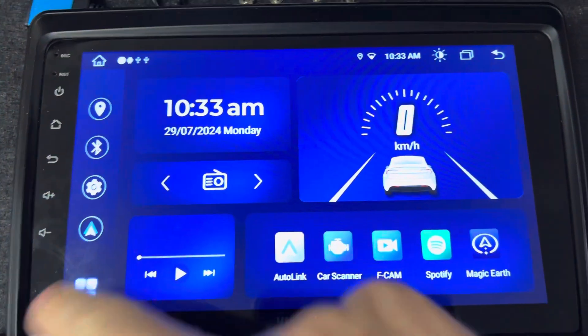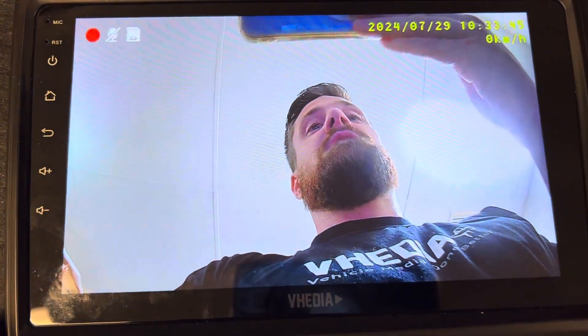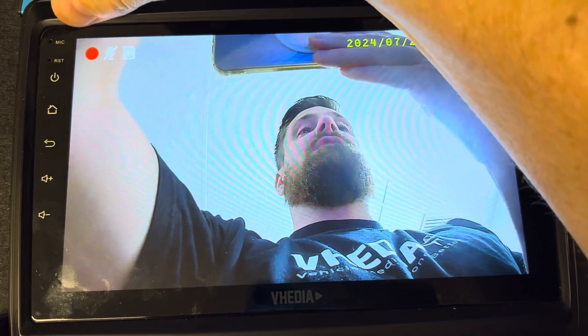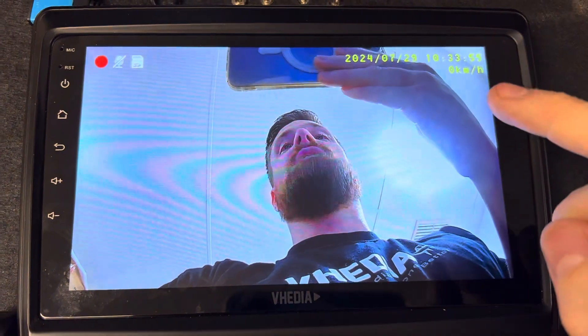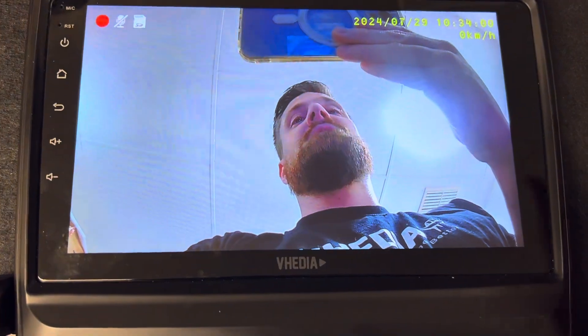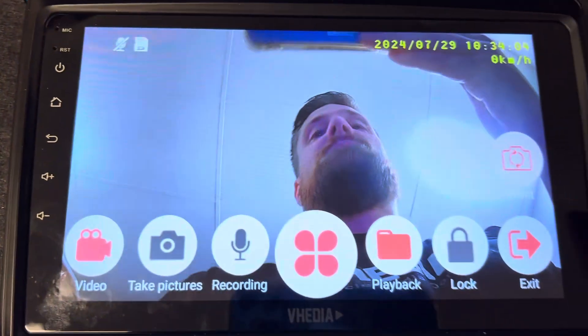If you go into your apps, HDF Recorder is the actual app. You can see a camera view here — a flashing red light tells us it's recording. The microphone is off, and there's an SD card in the unit. We've got the date, the time, which is not pulling from the unit, and the speed which will pull from our unit via GPS.